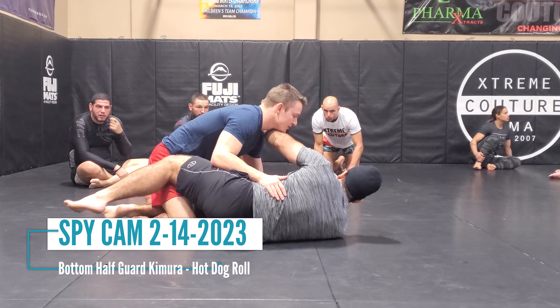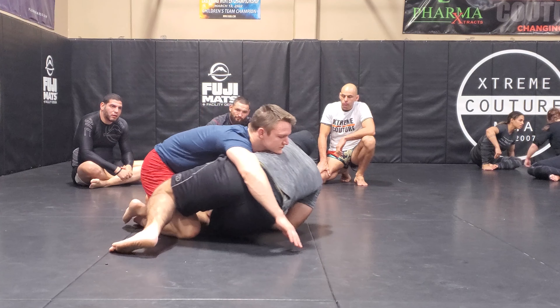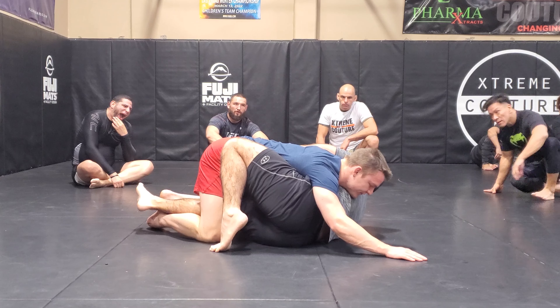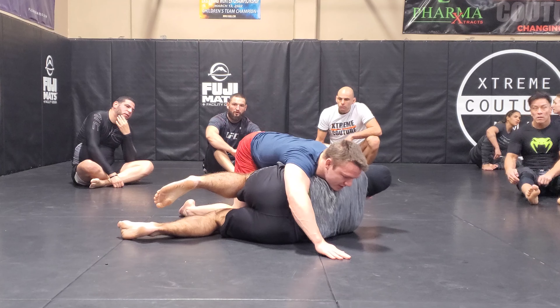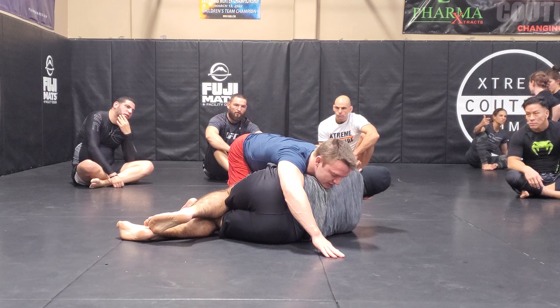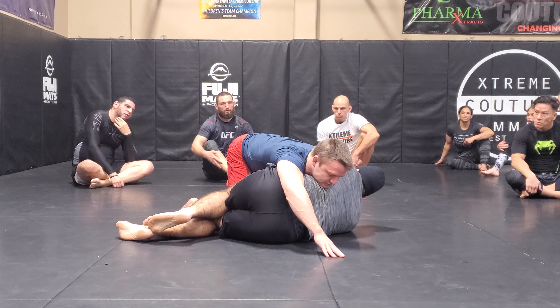The next technique: I get the Kimura, then start making my shrimping adjustment to get the hook in. He passes my half guard, getting to the side like this. I'm close to getting my guard passed — he doesn't have it quite yet, but he's close and I have a few options.